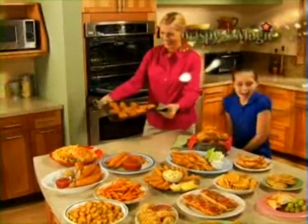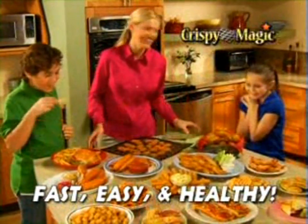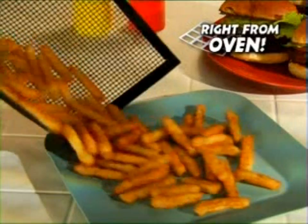No worries. Now there's Crispy Magic — the fast, easy, healthy way to get a crispy fried taste right from your oven.